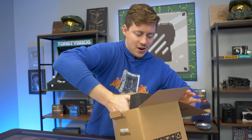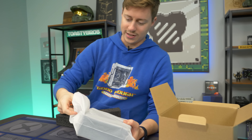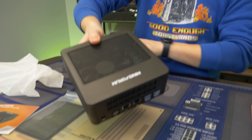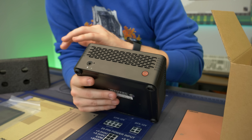These unboxings are typically very simple because there's not much to them. We typically have the computer, which we got right here. Check it out guys, it fits in my hand. They can only make these so small when they're actually using desktop components — look at the size of that fan for the CPU cooler. This is definitely one of the sleeker looking PCs I have seen in the mini form factor.